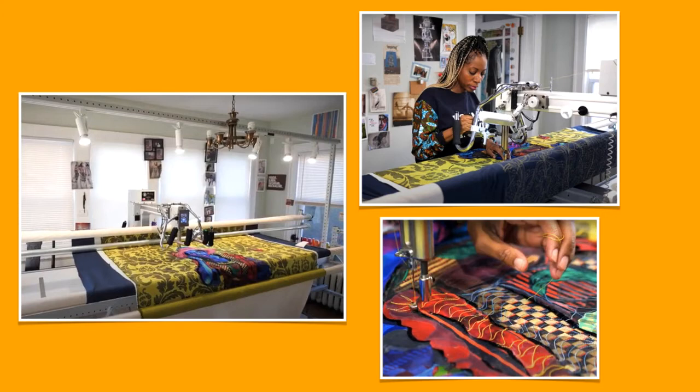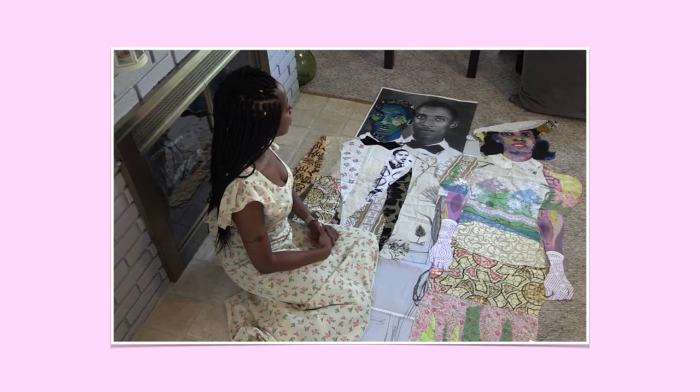Here are some photos of Bisa at work. She has a very large sewing machine that is special for quilting — it might look different than a sewing machine that you've seen at home. She can use the threads to draw patterns on the fabric. Think about some of your favorite doodles, lines, or patterns that you like to draw. Maybe you will want to add those to your masterpiece.